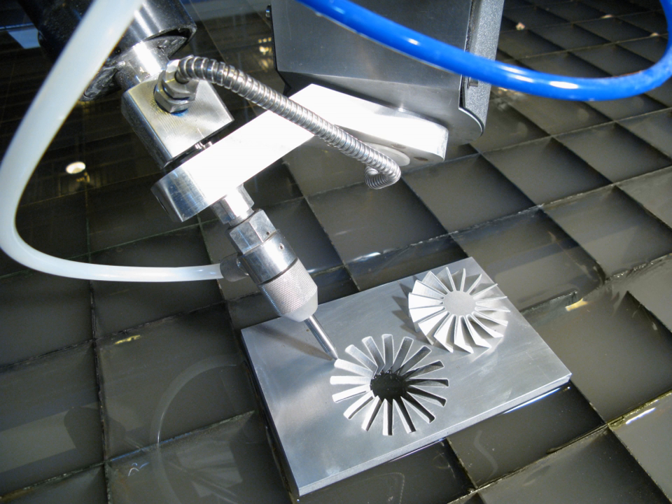It is the preferred method when the materials being cut are sensitive to the high temperatures generated by other methods. Water jet cutting is used in various industries, including mining and aerospace, for cutting, shaping, and reaming.